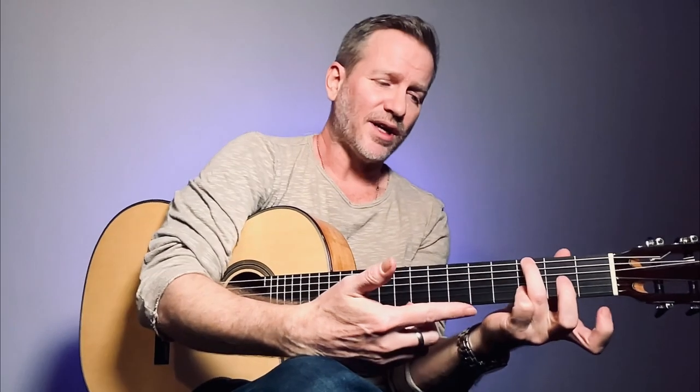This is a G and a C. That's all I'm doing. We want to figure out why it sounds cool.